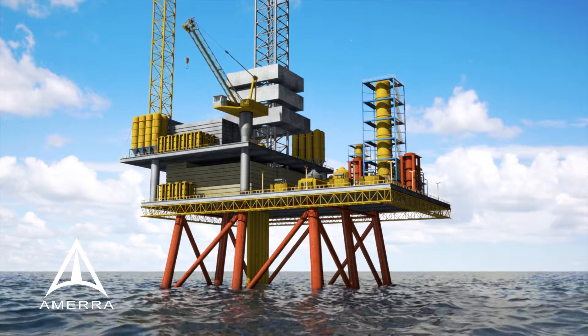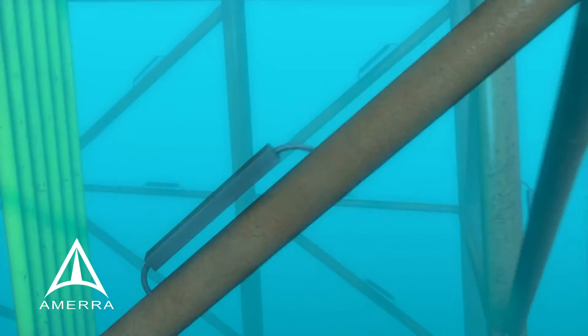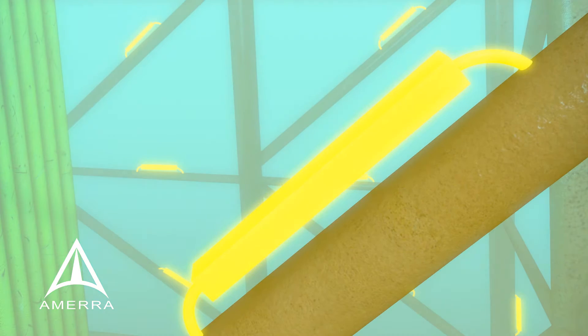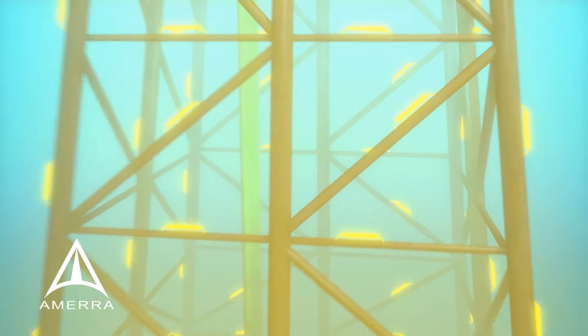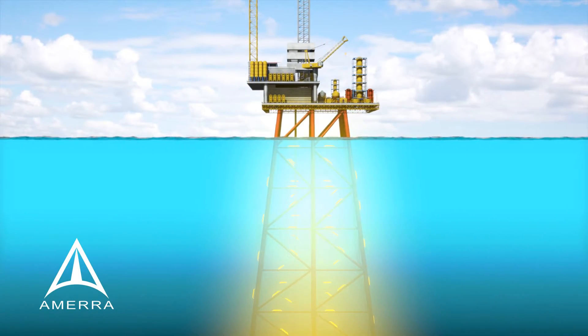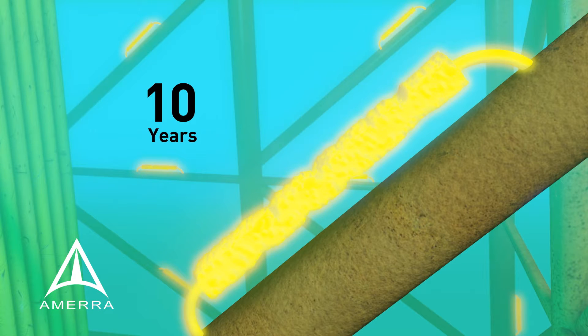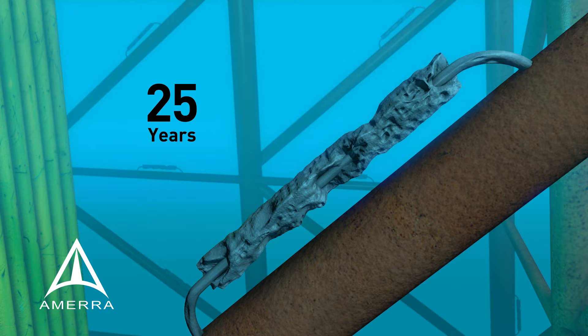Offshore structures are normally protected against corrosion by large aluminum anodes added during construction. On a typical platform in 150 feet of seawater there may be 100 anodes attached to protect it for 25 or 30 years. As the anodes age they eventually become depleted and no longer protect the steel structure.